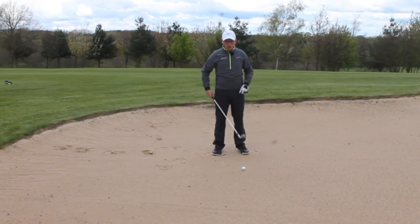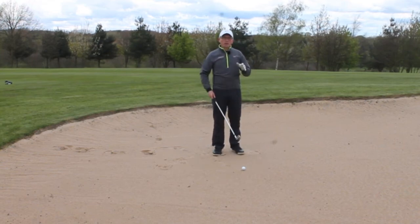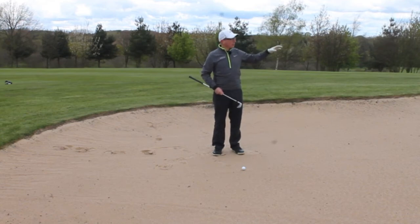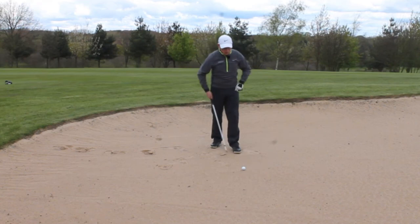The third point I would always recommend is don't get greedy. Make sure you've got enough loft to get over the lip of the fairway bunker. Just get the ball out — you're in a hazard, so take your punishment and move on.